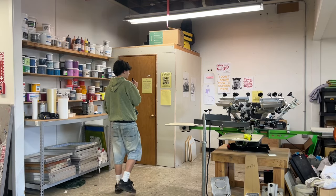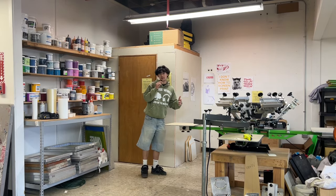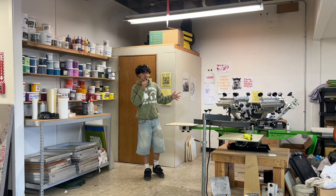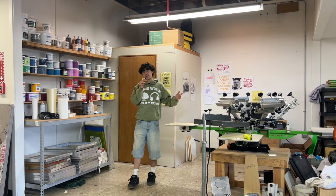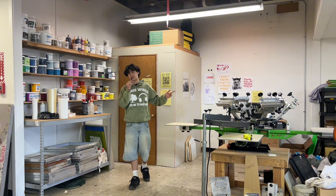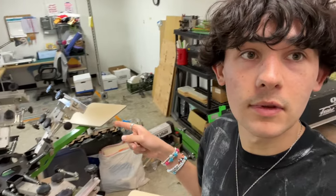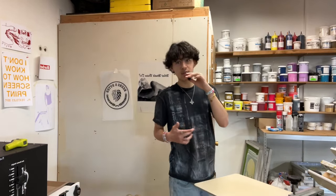So this is the studio — it's a community studio so other people can be here, but usually it's pretty empty. Luckily it's empty today so we can do some printing — printing some orders and printing some new pieces for the next collection. This is a community studio so none of this — not the screen printing press or the heater — none of it I own. I just pay a monthly fee and get to use all of it, which is a great option if you're not trying to invest a bunch of money into equipment. This press alone is probably like two thousand dollars.